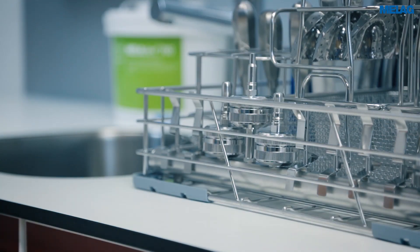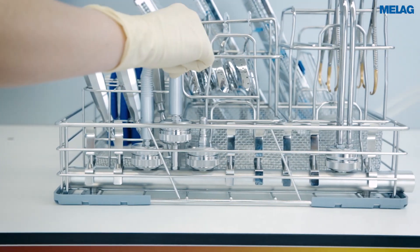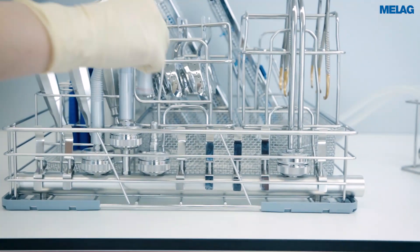After decontaminating the transfer instruments in the Melotherm 10 Evolution, we recommend blowing them out with compressed air and treating them in accordance with the manufacturer's specifications.